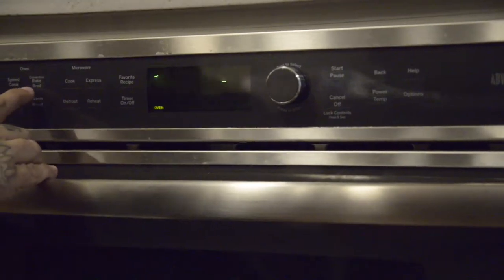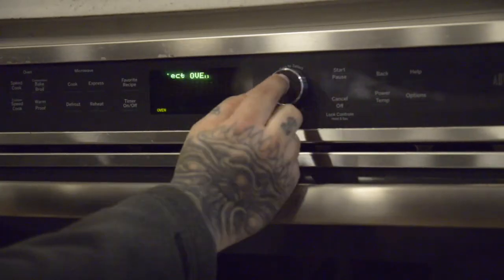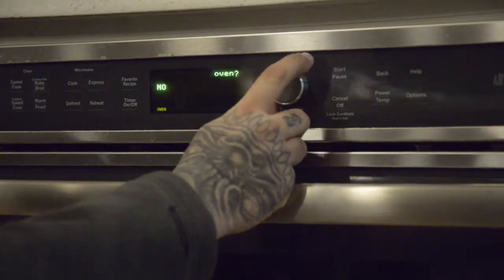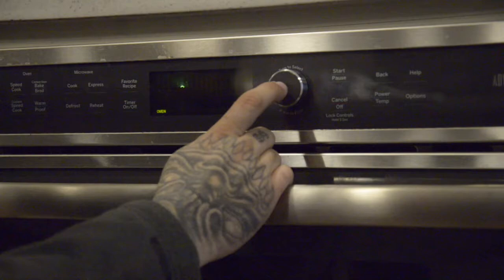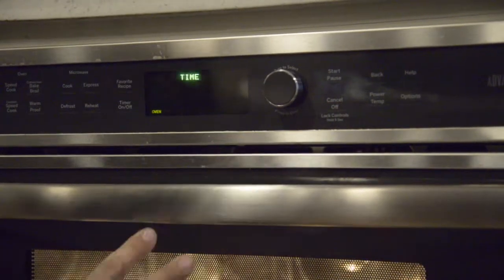You can bake or broil — whichever you choose, push the button, then choose whether to preheat the oven. Select the broil time — for example, one hour. Use the rack and cooking sheet, push the button, and it goes.